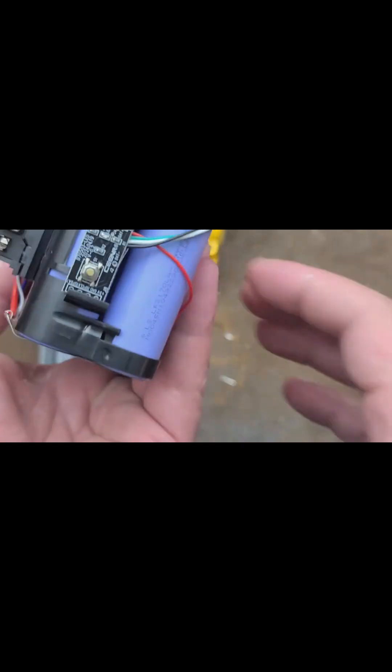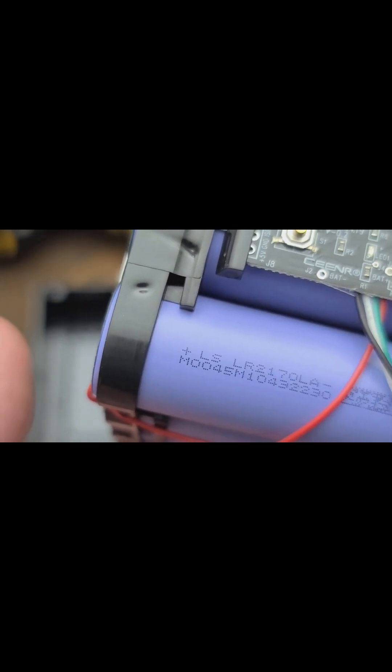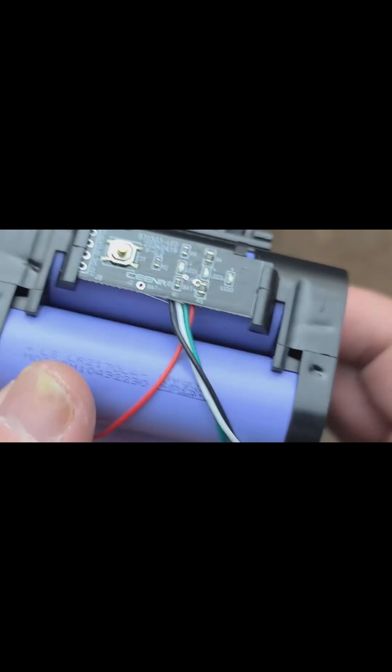It's a bit of a concern for long-term use with things like heat guns. Looking here, these are 21700 cells and somewhere on that label it indicates 4000 milliamp hour. The LS marking on the positive side is where they have the insulators, and they're just missing one there.